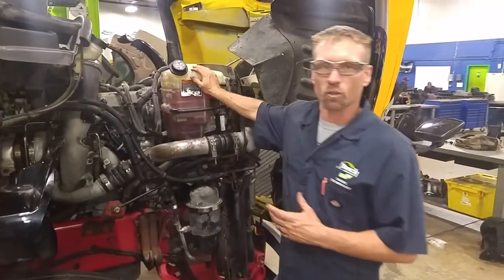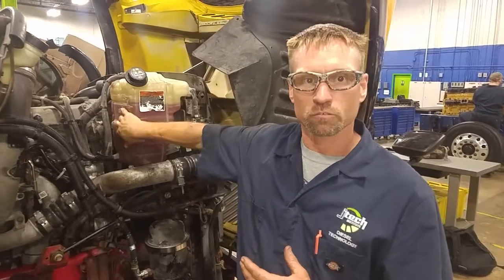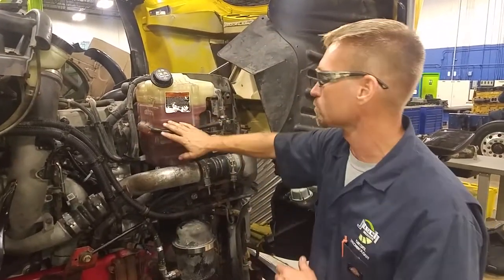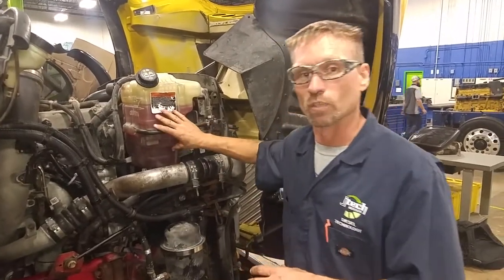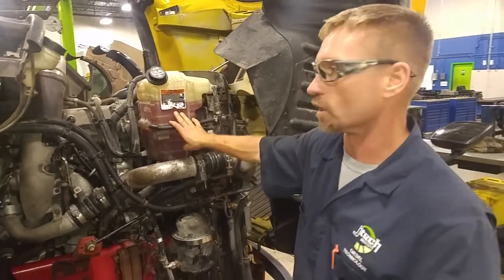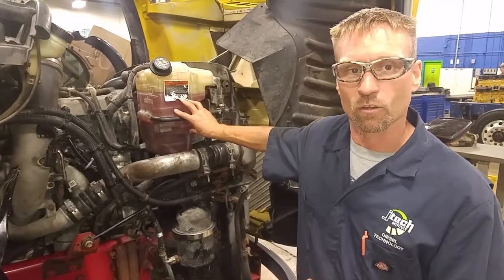We're going to start here with the coolant reservoir. The check should be done cold. You've got a couple of different levels on there — cold max and cold minimum. For the type of coolant, you should always go off whatever your owner's manual states for the environment you are operating in. This one here is a propylene-glycol mix.